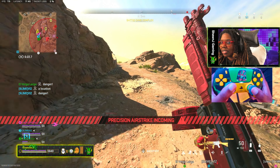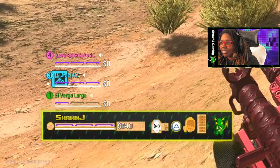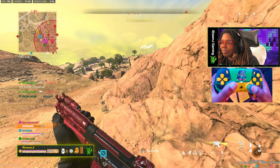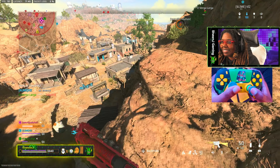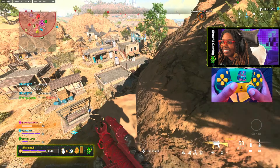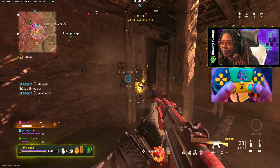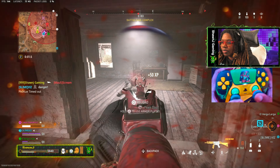A lot of people blow. We just got precision airstrike. I just don't understand how she doesn't move, bro. I just don't understand — she didn't even make an effort. I moved right into it, I thought it was the other way. Loadout, cracked on. There you go.